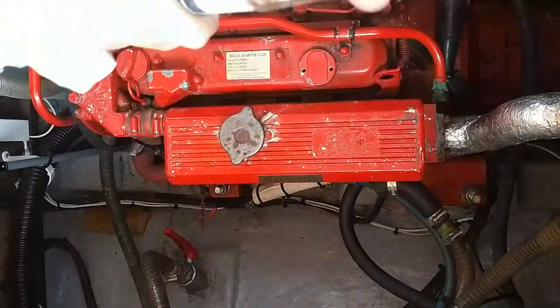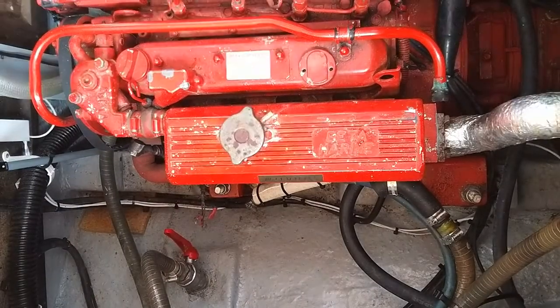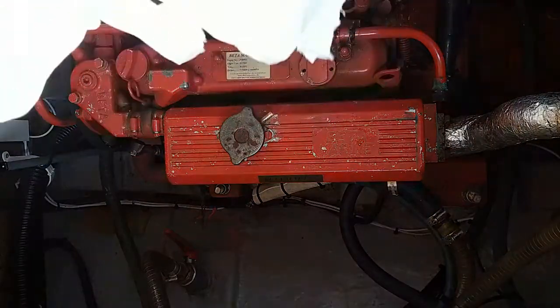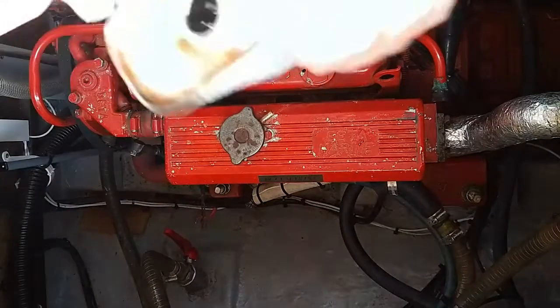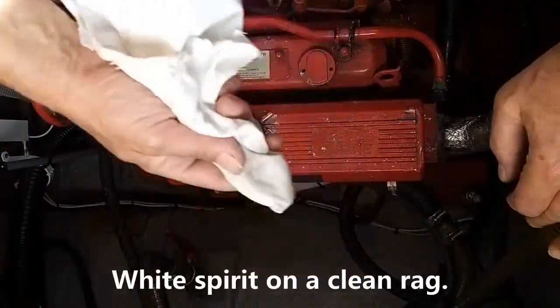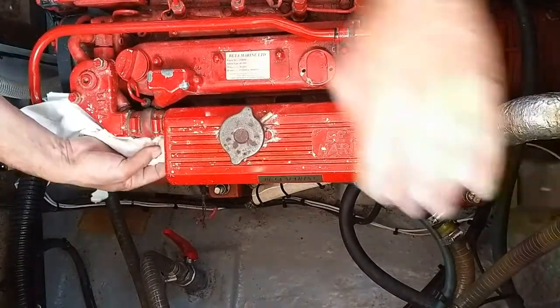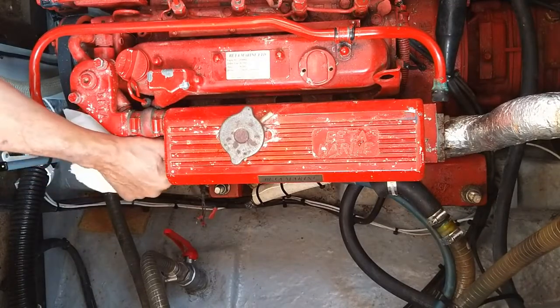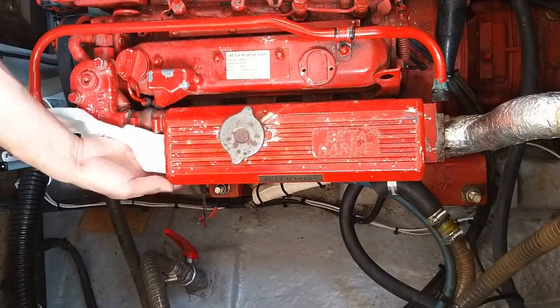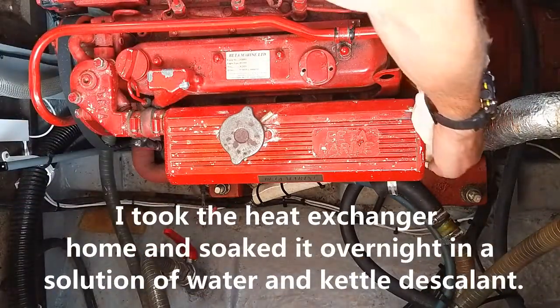We're now doing the reinstallation of the heat exchanger following removal and cleaning with kettle descalent. I get a rag with a bit of white spirit on it and clean the insides out — just a little bit of rag, cleaning the rim inside, making sure there's no debris or crap on there inside.